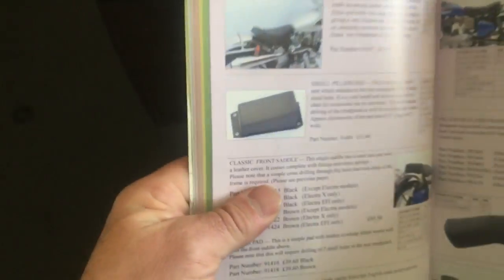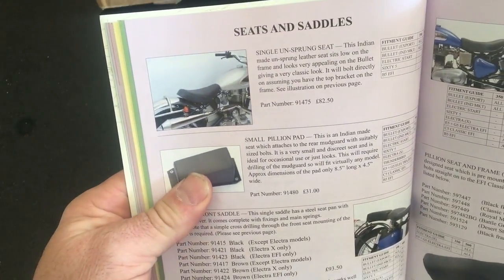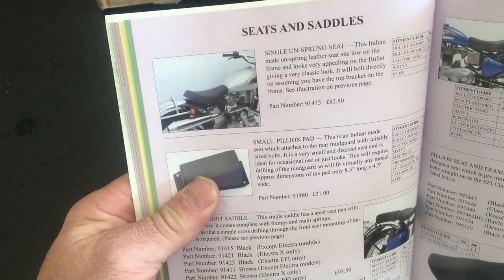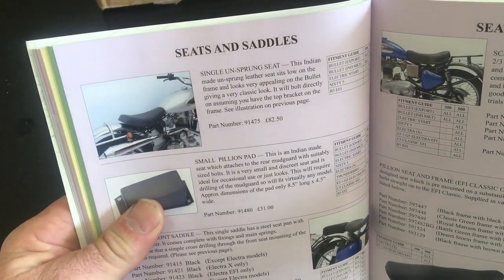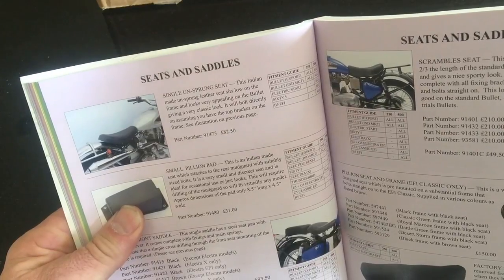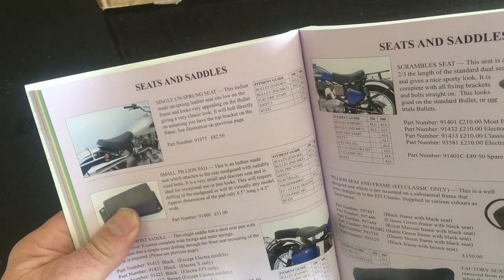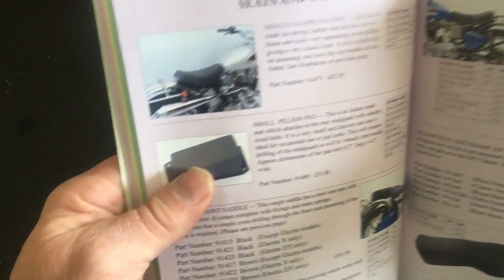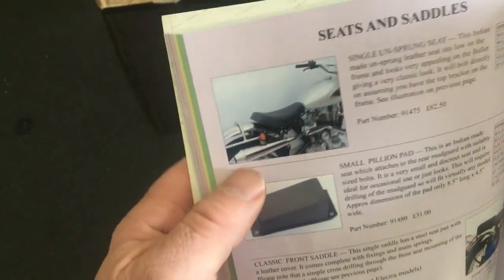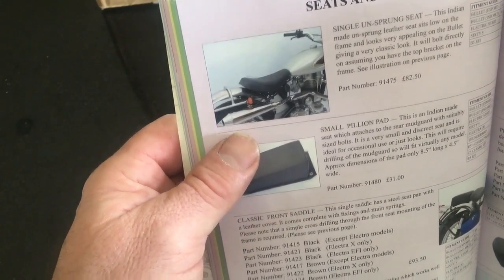I'm rather hoping the parcel that's just arrived contains a seat — Hitchcock's part number 91475. I took a bit of a gamble because the description says it fits the electric start Bullets Indian market 65 B5 EFI, and mine isn't a B5 EFI. But I looked at the way it's mounted and it looks close, so if I have to make a bracket, I'll make a bracket. Let's see what's inside the box.